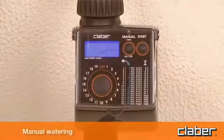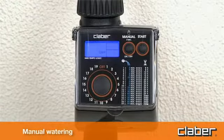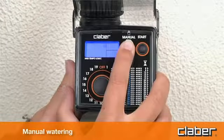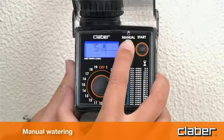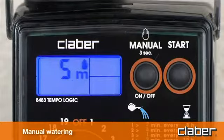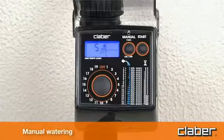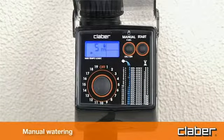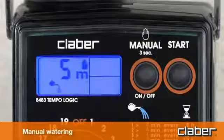Manual watering. Press the manual button and hold it for at least 3 seconds. The unit goes into manual mode, with the valve off blinking. Pressing the start button, the line will be activated for 5 minutes, which cannot be changed by the user, confirmed by the watering can symbol.